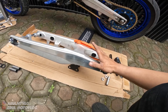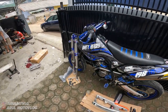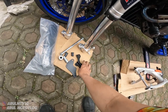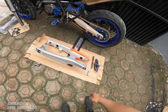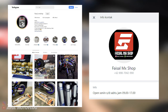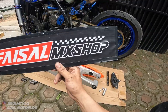Jadi segitu aja untuk video pemasangan arm-nya sama video review sedikitnya. Sekarang ini mau lanjut ke pasang USD - tinggal ganti USD doang, ini udah lengkap juga. Bracket kaliper, sama kunci kontak, sama bracket kaliper. Oke. Untuk info harganya, kalian bisa langsung aja chat ke WhatsApp Faisalemex Shop - nanti gue taruh di deskripsi video atau di kolom komentar untuk link WhatsApp-nya.